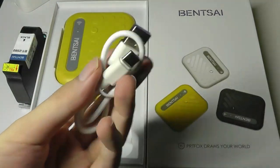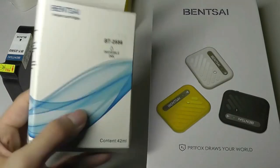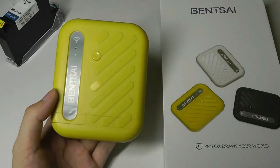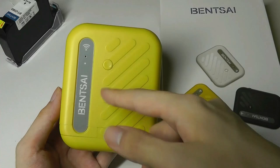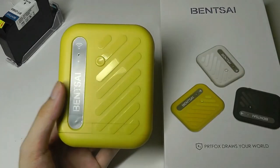Also included is a USB Type-C charging cable and a quick start guide, and replacement ink cartridges look like that. Taking a closer look at the mini printer, it has an interesting industrial look with accents running across it — reminds me a bit of a mini luggage or even a power bank by Zendure. There's an LED on the front that tells you when it's turned on and when Wi-Fi is connected, and the power button is right there as well.